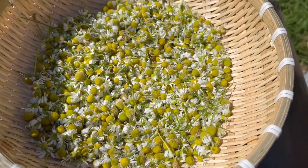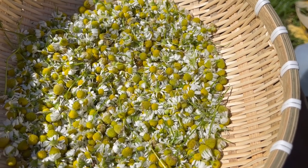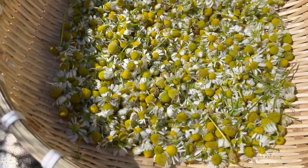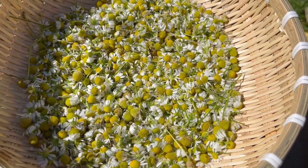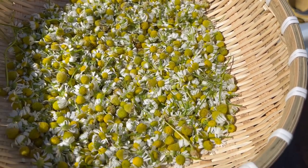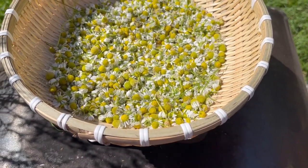Right now we have in heavy rotation the chamomile flowers, the calendula flowers, the bachelor buttons, and lavender. Before I go in — I don't know if y'all can hear the birds — but they have really been doing the most this year. And I fooled them with my blackberries.